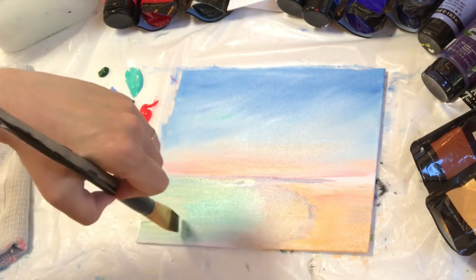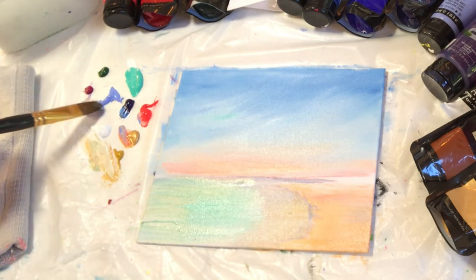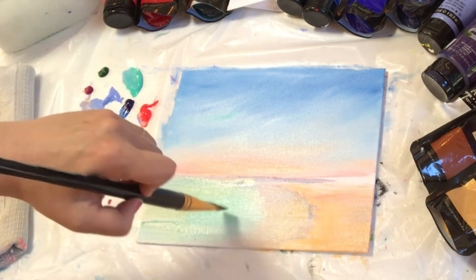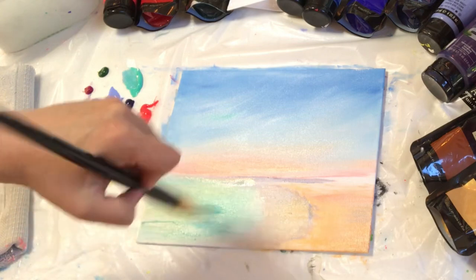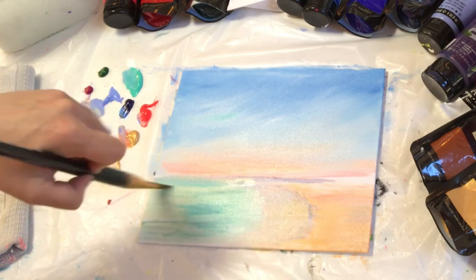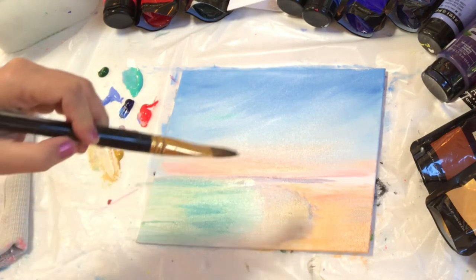We went about ten years or so ago and celebrated our anniversary. It was a beautiful, beautiful place, and I'm now going back and looking at those pictures and wanting to paint some of them. This is the first one, and I've got two more on my list that I'll be making tutorials out of this month — July.